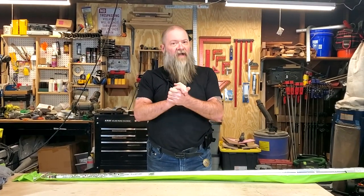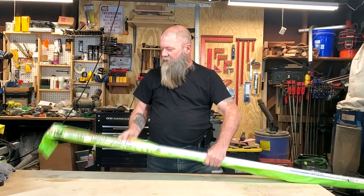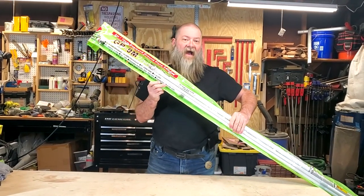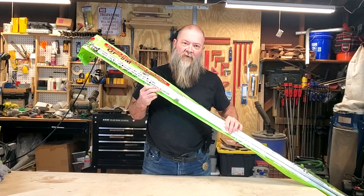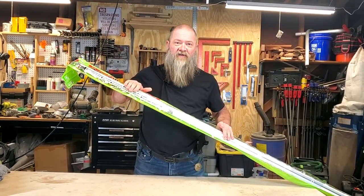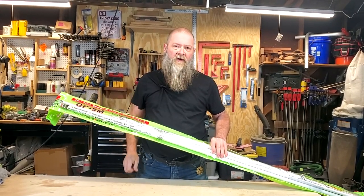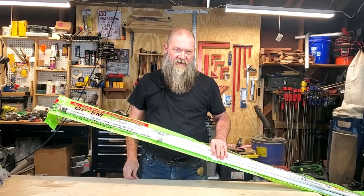Hey guys, on today's show I got something in the mail just a couple minutes ago, and we're going to unbox and unpackage it. It's the Comet GP9. This is a VHF-UHF dual-band antenna, and we're going to get this big thing out of the bag, set it up, and I'm going to show you a couple more cool things — right here, right now, on Ham Radio for Non-Techies.